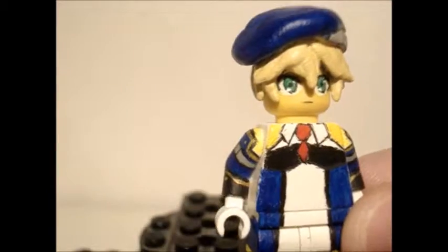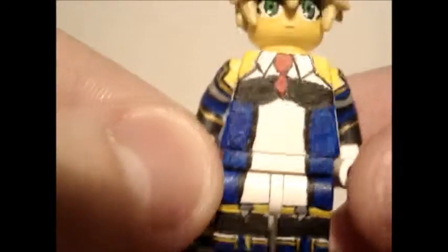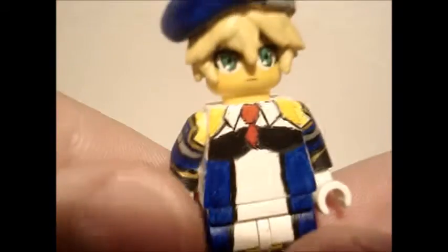I made her dress painted, instead of making the lower half out of paper. I just did all this with paint, all on the figure, so I just did it all on the figure with no extra components.